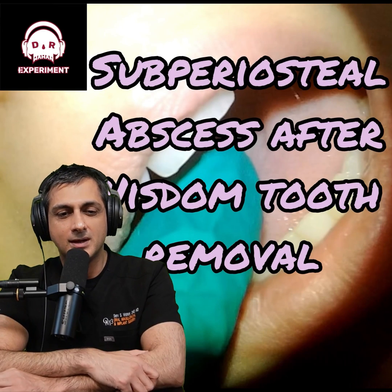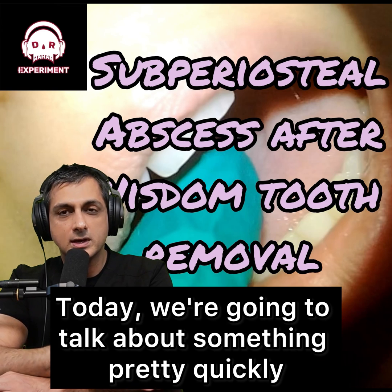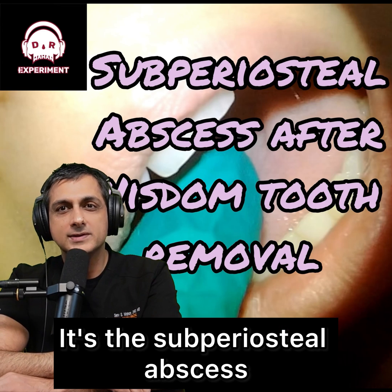Hey, welcome. Thanks for coming back. If you're new, thanks for checking this out. Today we're going to talk about something pretty quickly — it's the subperiosteal abscess.